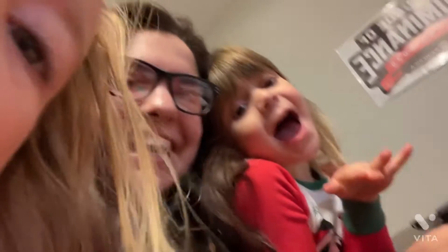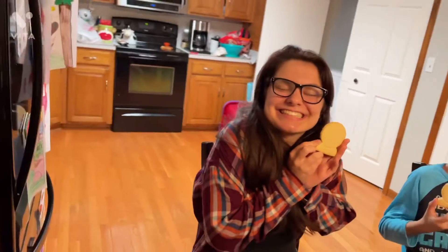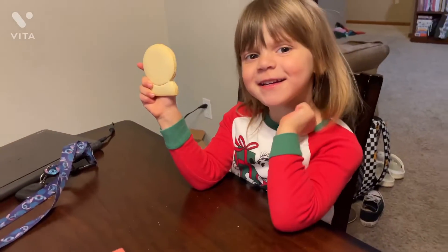Okay, here is what our cookies look like before we start decorating.